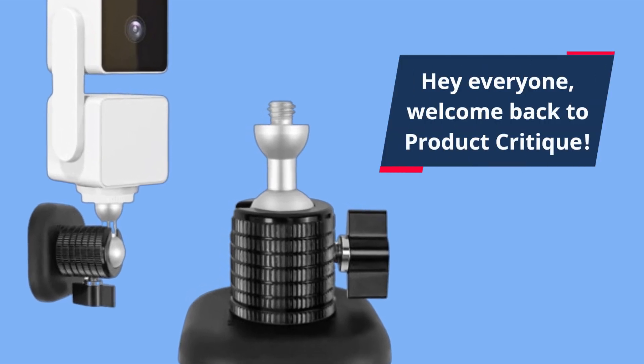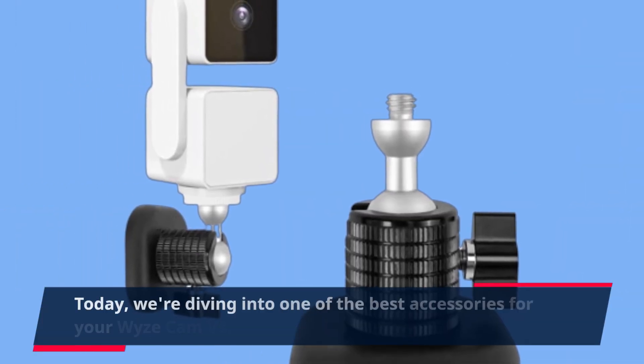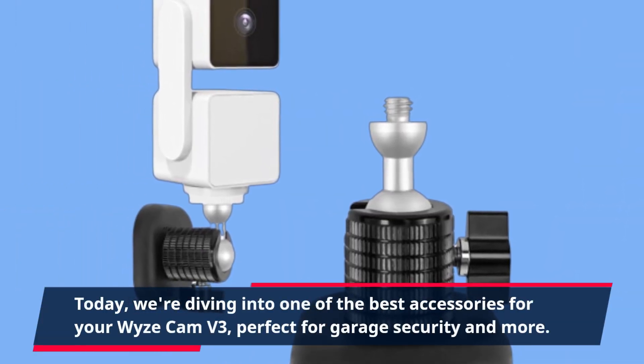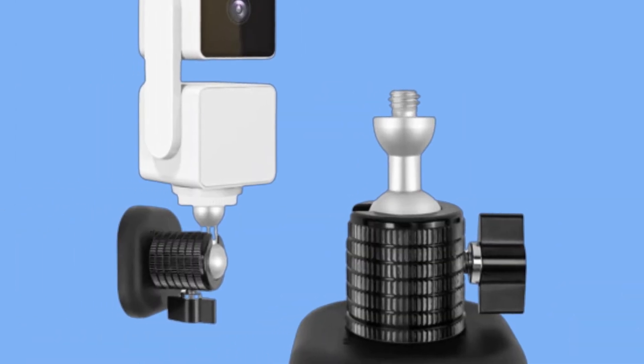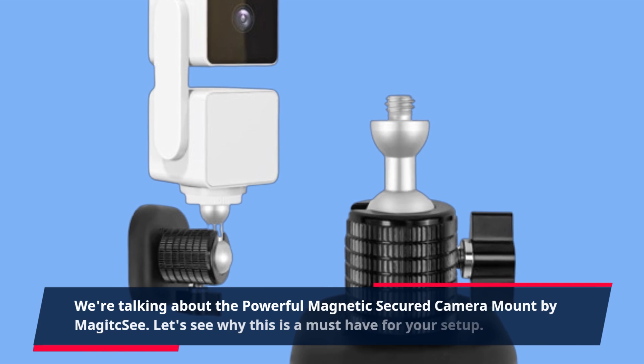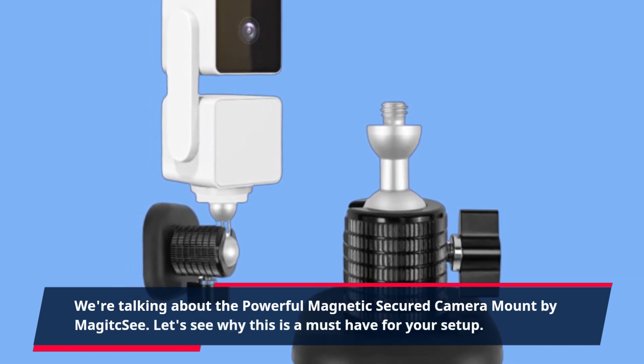Hey everyone, welcome back to Product Critique. Today we're diving into one of the best accessories for your Wyze Cam V3, perfect for garage security and more. We're talking about the powerful Magnetic Secured Camera Mount by Magic C. Let's see why this is a must-have for your setup.